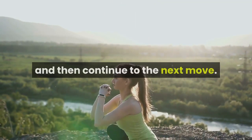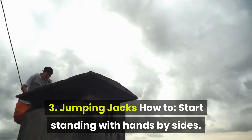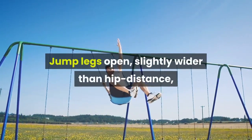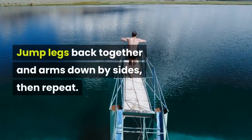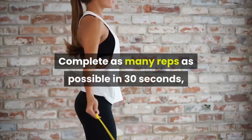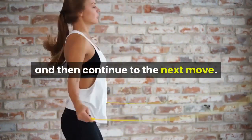3. Jumping Jacks. How to: start standing with hands by sides. Jump legs open, slightly wider than hip distance, while bringing hands up overhead. Jump legs back together and arms down by sides, then repeat. Complete as many reps as possible in 30 seconds, then continue to the next move.